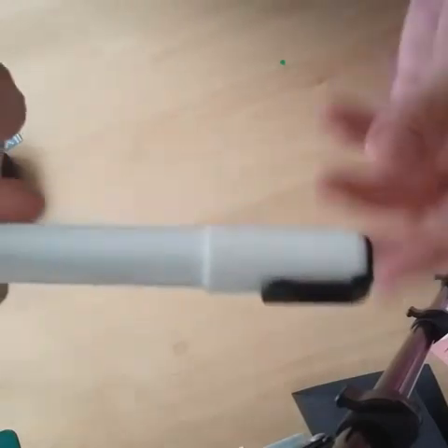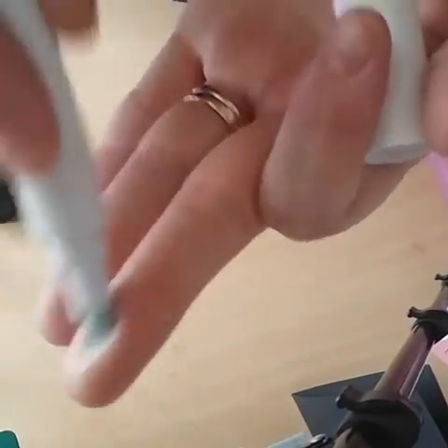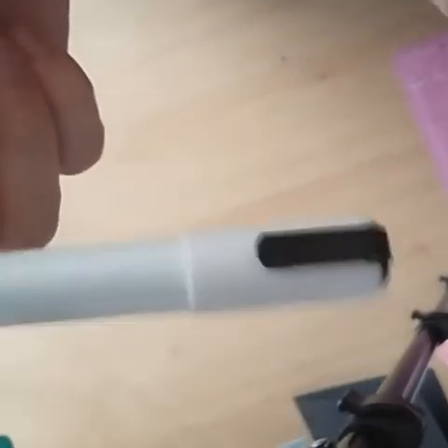I wanted to quickly talk to you about this — I hauled a glue pen from Poundland a few weeks ago. Let me show you: it's a blue tip, it's a wet glue. It comes out blue — it is amazing, so sticky — and it sticks down all of the really intricate dies.